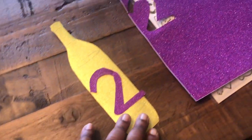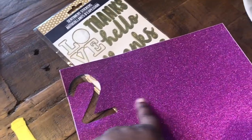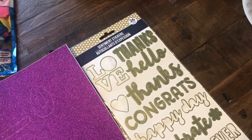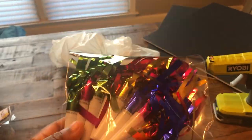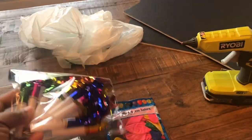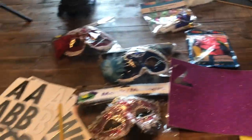I have masks, and this is a wine bottle that my daughter drew out for me — I just cut it out. I'm going to be cutting out the numbers 2020. There are some more letters, some stickers, and I have some styrofoam poster board. I also have these little party blowers — I don't know the name of them — and my glue gun. You'll also need scissors and a pencil. So let's get started!